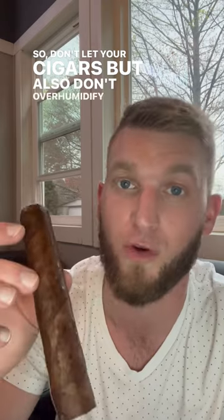So don't wet your cigars, but also don't over-humidify your cigars either. Hope you learned something. Cheers.